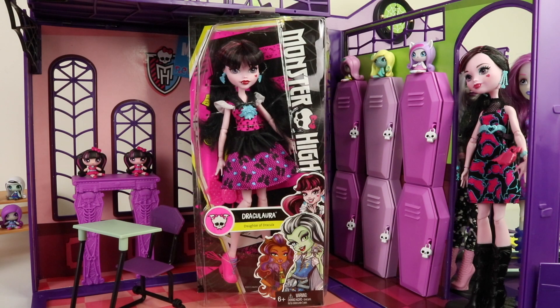Hey guys and ghouls, it's Mantle here and we're also joined by baby Andreas. In this review we're going to be checking out First Day of School Draculaura, and I picked her up from Amazon for around twenty dollars.